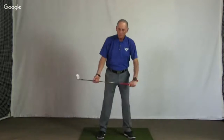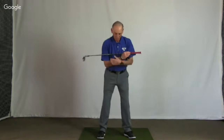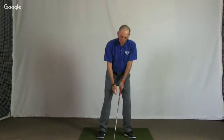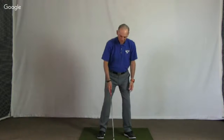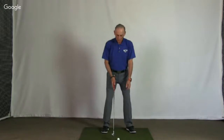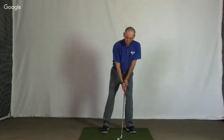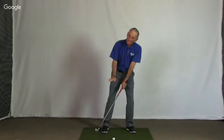Now let's talk about a side hill lie. If I was faced with a lie like this, the first thing I want to do is get my body to the slope, and you always want to play the ball toward the highest foot. So in this instance, this would be my normal ball position. On a downhill lie, I'm going to move the ball back towards my highest foot because the ground is highest back here.